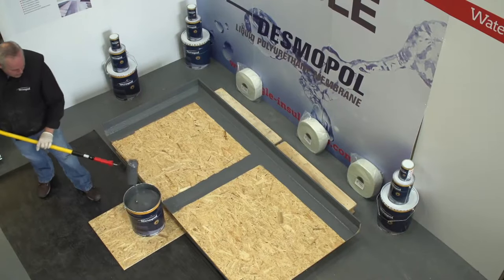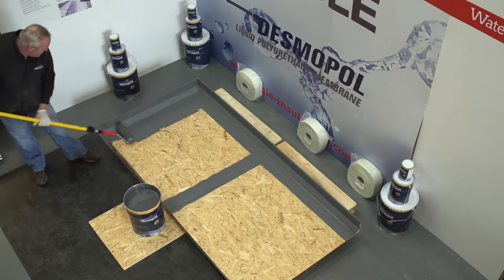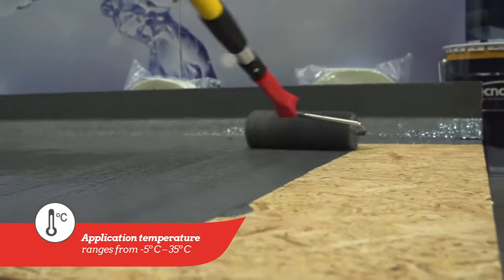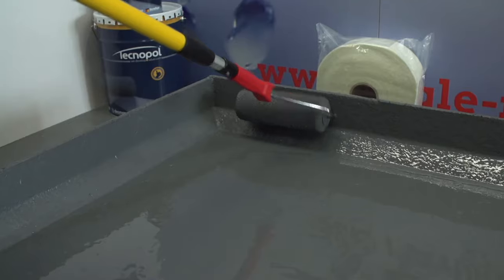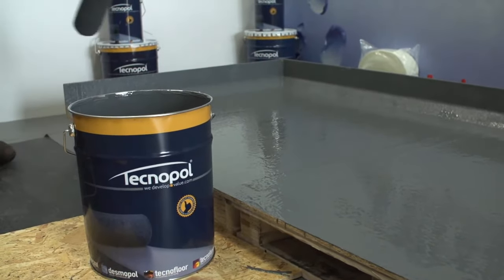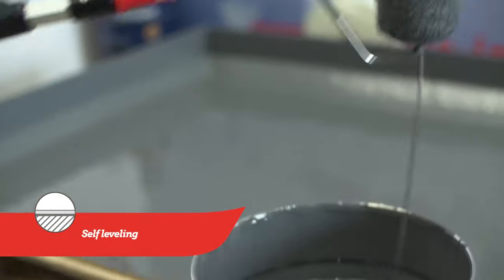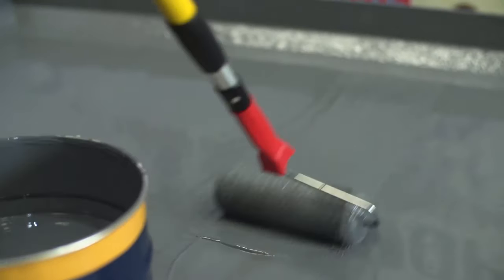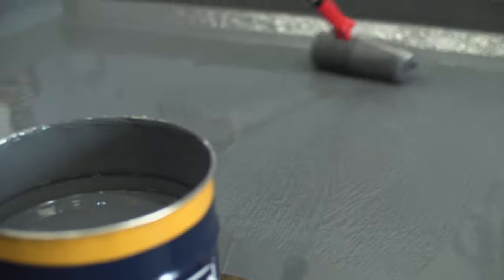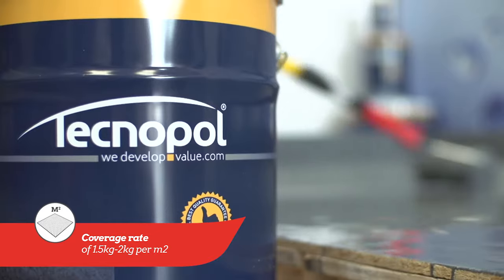Once the joint areas are fully dry, accelerated Desmopol can be applied to the main surface in one or more layers using a 9 inch solvent resistant roller. If applying in more than one layer, each layer must be fully cured before applying the next. As it is naturally self-levelling it does not need to be overworked, providing more control over thickness, which needs to be a minimum of 1.4 millimetres or a coverage rate of 1.5 to 2 kilograms per square metre.